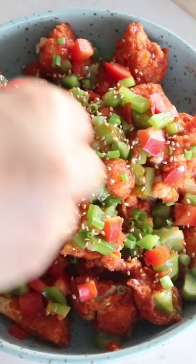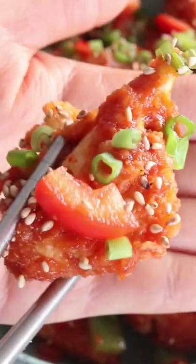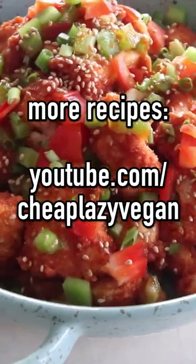You can add in some or all of the vegetables at this stage, then plate it. Add some toasted sesame seeds and there are the delicious, beautiful Korean style cauliflower wings that are sweet and spicy and so delicious.